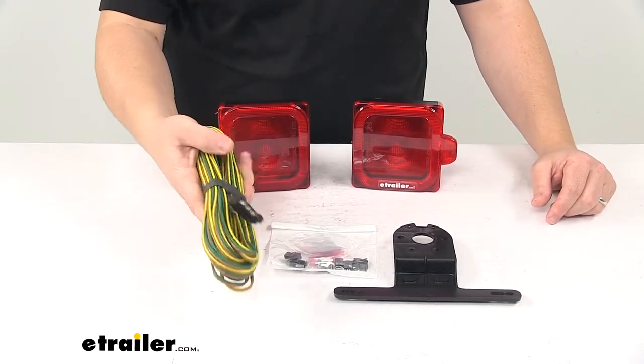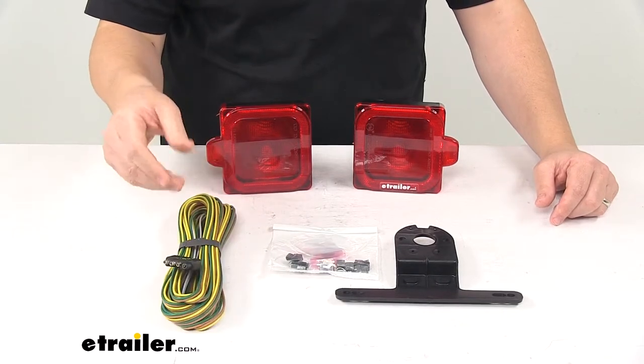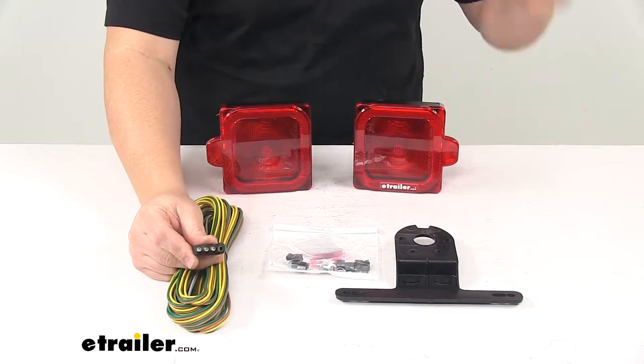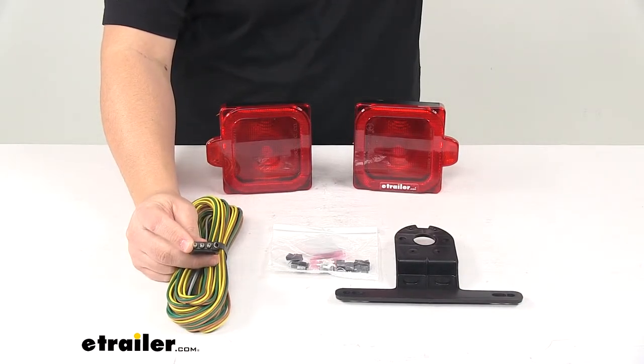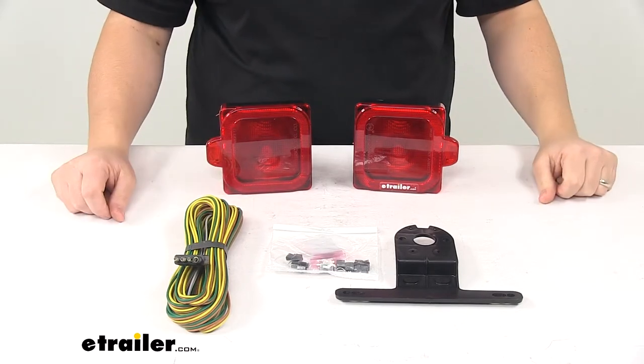You do get your 24 to 25 foot long wiring harness. That's a wishbone style, so you don't have to worry about splitting any wires. It comes with a four-way flat connector, so you can easily connect it to your vehicle and send the signal from the vehicle back to the trailer to light up your trailer lights.